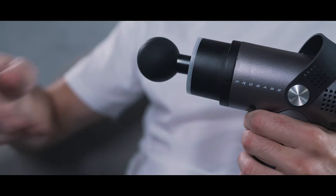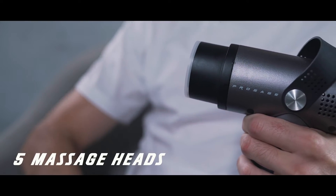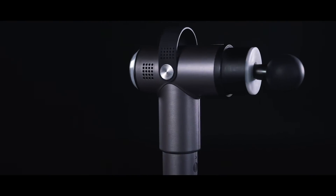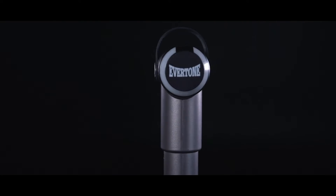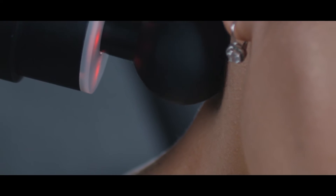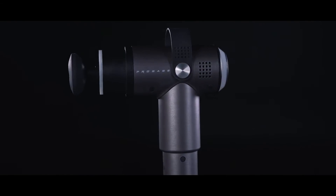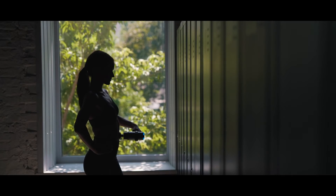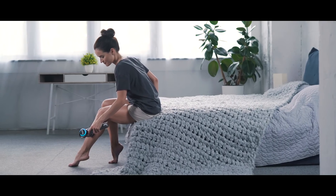The ProSage Thermo also features up to five different massage heads, each specifically designed to alleviate different types of pressures all over your body. The large ball head was designed to go deeper into thicker and harder to release muscles. The spinal head allows for a precise massage on the muscles directly surrounding the spine without putting pressure on the spine itself. And the flat head was designed with covering a larger surface area in mind — with this head, you can massage whole body muscles. Use the ProSage Thermo just about anywhere on the body.